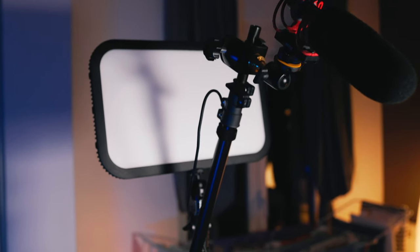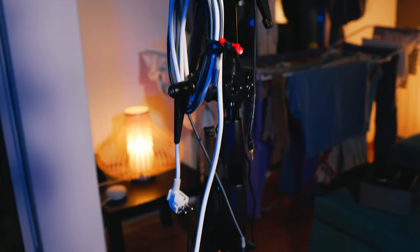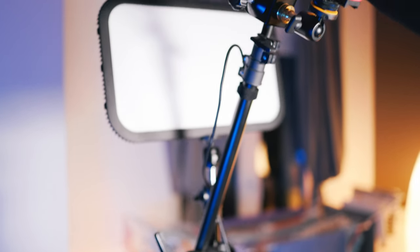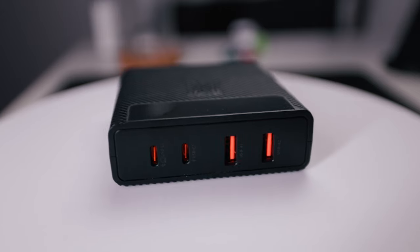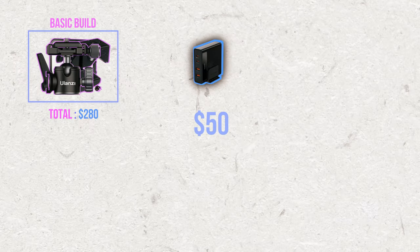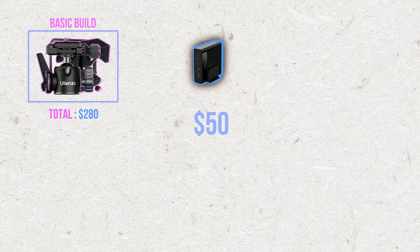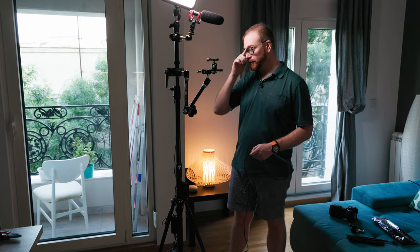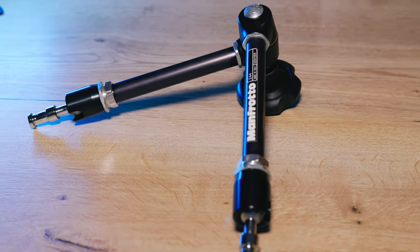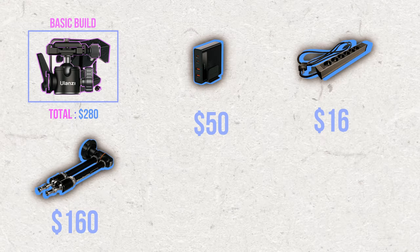This is basically the plus version of the Studio on Wheels. I added a power strip to enable connecting all devices on the stand into one socket with one power line going to the wall. I highly recommend using a power strip with surge protection. On top of it, we have the McDodo charger connected to that power strip, and the light is connected to that power strip as well. The McDodo charger is $50 on Amazon, and the power strip is around $16. The Manfrotto tension arm is $160 and is the most expensive part in this build.